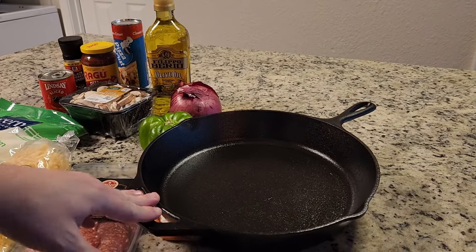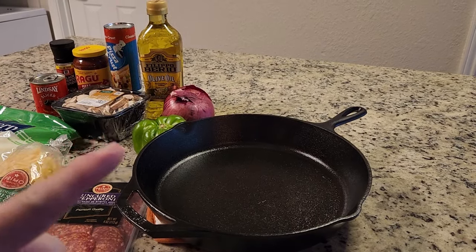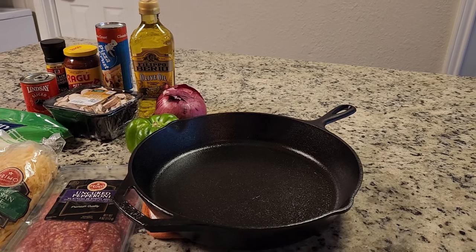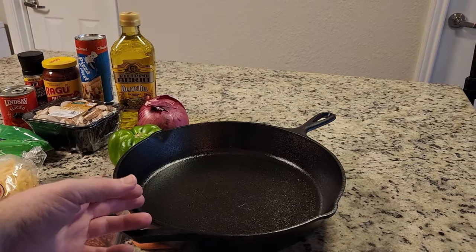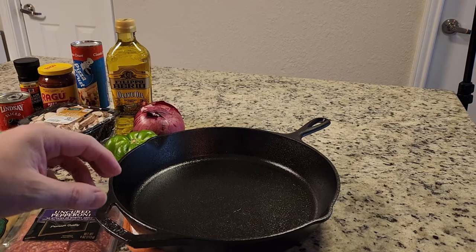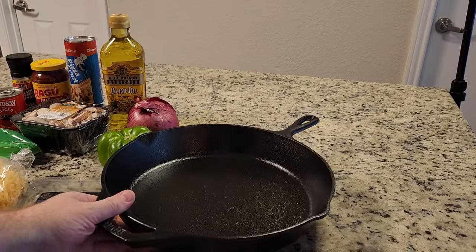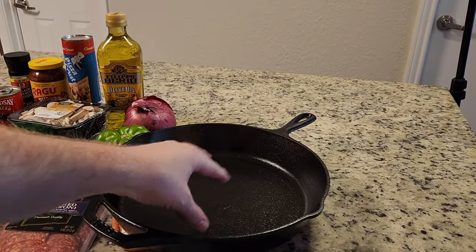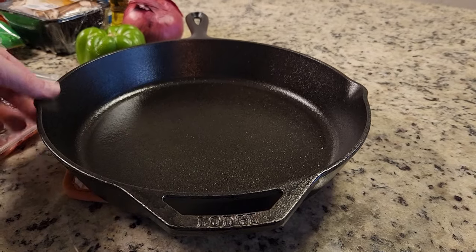Good evening YouTube, Eric here. Today we're going to make a pizza, but it's going to be slightly different. I saw this video on TikTok and it seemed interesting — it's a cast-iron pizza, but not a traditional style. It's flipped, so instead of putting the crust at the bottom, we're going to put it on top after putting all the ingredients at the bottom.